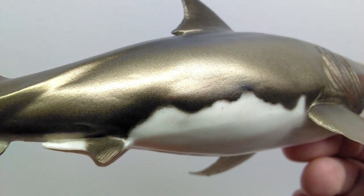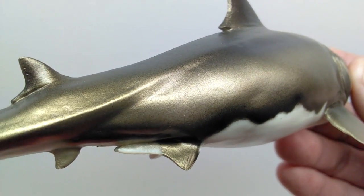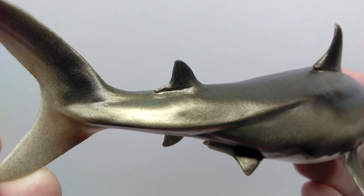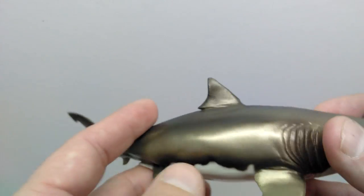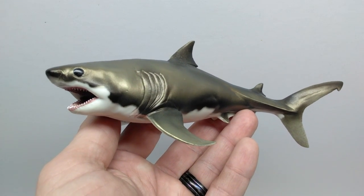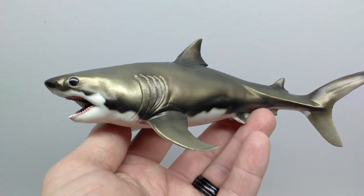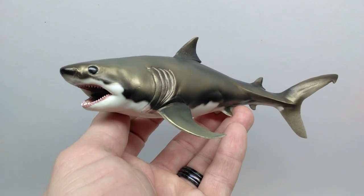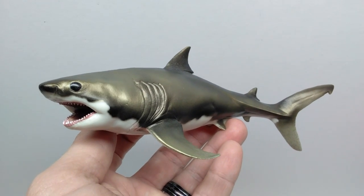Just like with the Himalayasaurus, you can't really tell just how nice the Cretoxyrhina looks until you let the light hit it, and then you can pick up on how incredible the actual detailing of the skin is. This is a gorgeous looking figure overall. I am beyond excited to have a Cretoxyrhina in my collection, and even more excited to have one from PNSO because it would instantly be the best version — really love this one for the cool coloration, making it easily one of the most striking sharks in my collection.